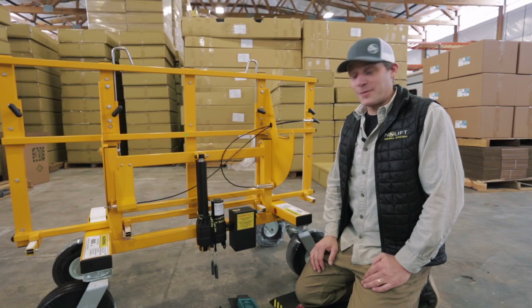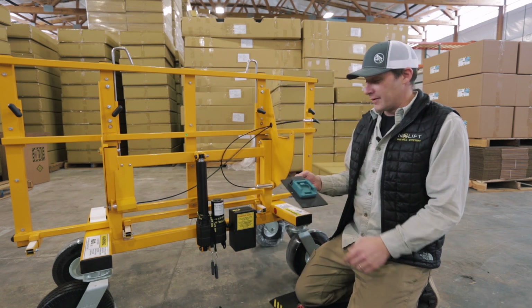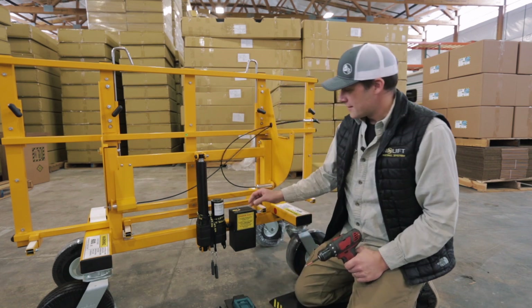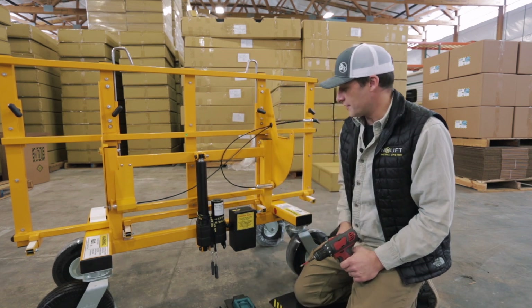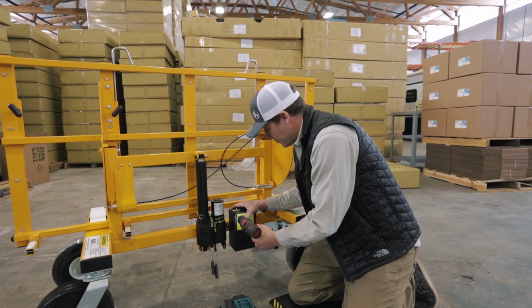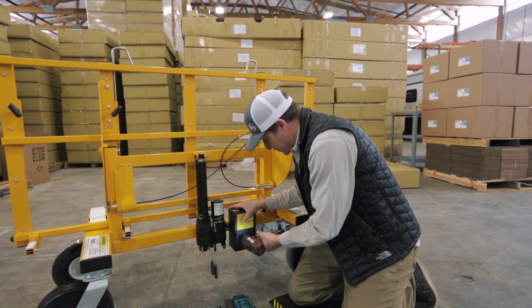All you need to replace your existing battery box cover with the new lithium battery compatibility kit is a cordless drill and a screwdriver. Step one, make sure that the selector switch is in the off position and remove all six screws.